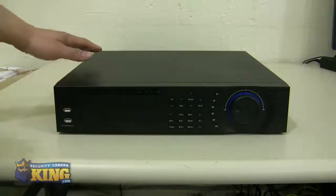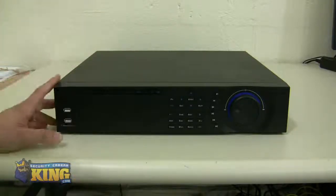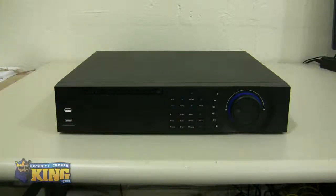As mentioned, this is a dual-core unit. It records at 30 frames per second on all channels and is capable of being viewed from your phone, from a Mac computer, or from a PC. It has the built-in web service. I hope this has been informative for you and I would like to thank you for viewing.